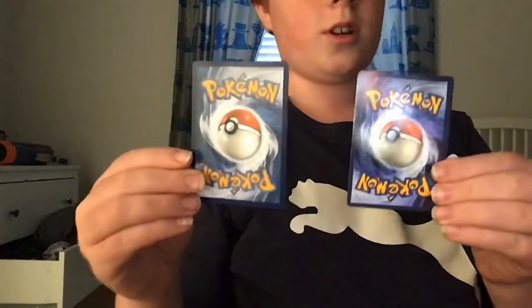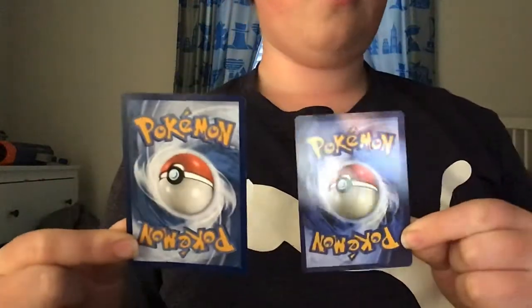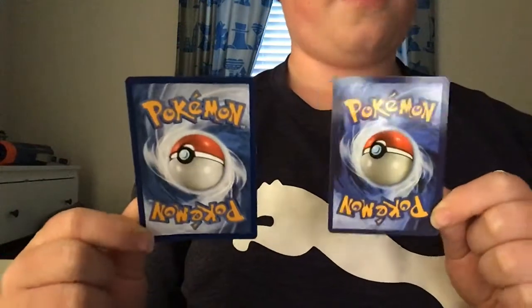I have a fake card here and a real card. So you have to guess — put in the comments down below — which one do you think is the fake and which is the real card? Which one do you think is the real card, left or right?